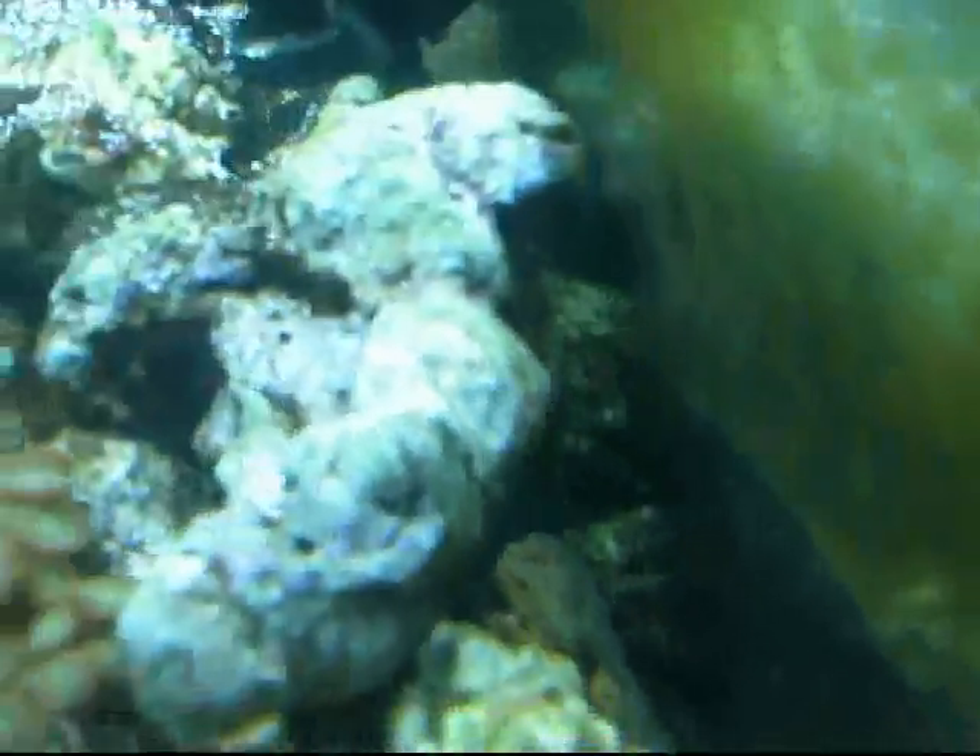That's where that other skunk cleaner is hiding. I think he's back there munching on a piece of shrimp that I gave him. That's my lighting fixture — it's a cheapo Odyssey. I think I spent $80 for it. It's working great right now at 220 watts. I'm really happy for the $80.